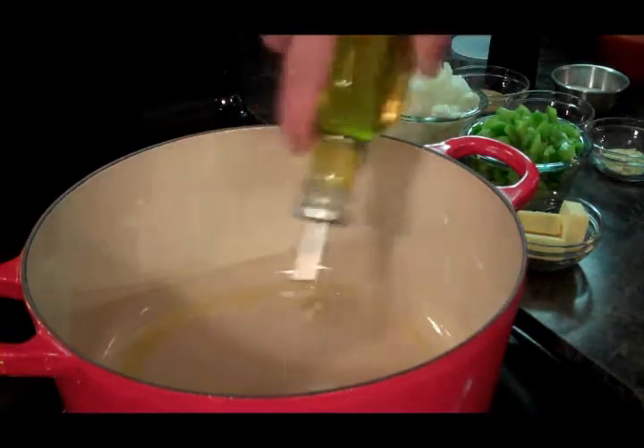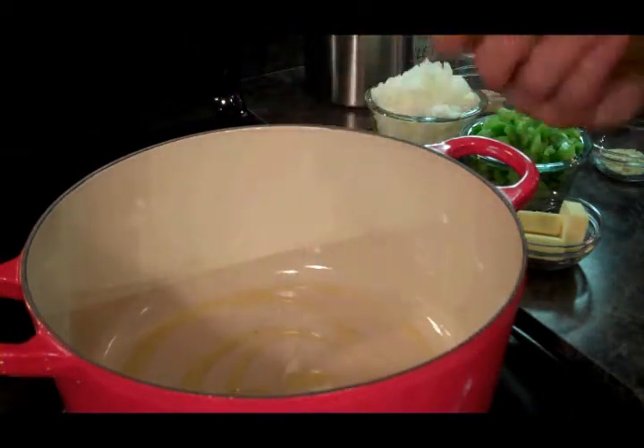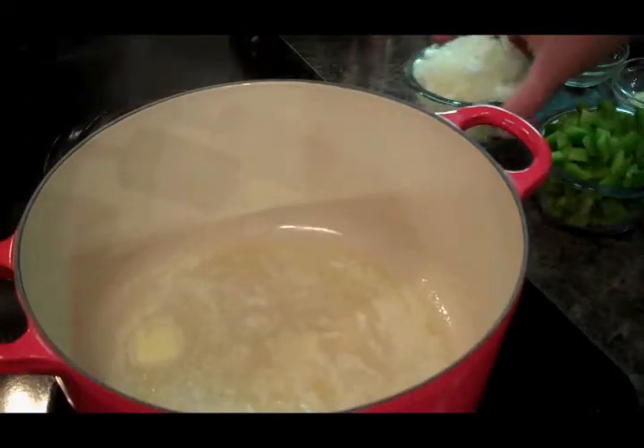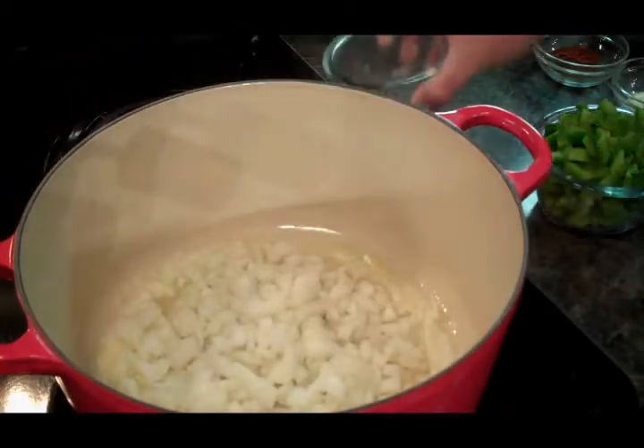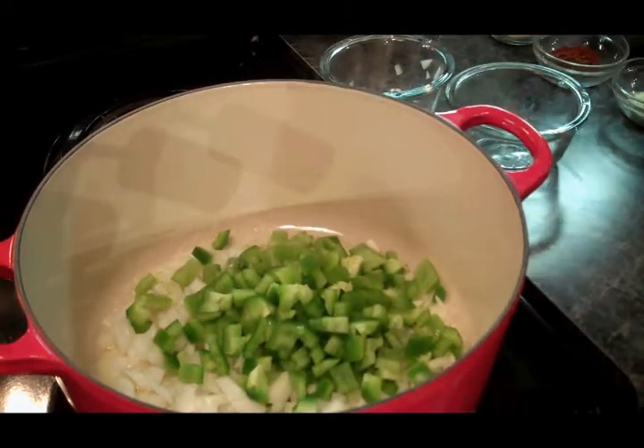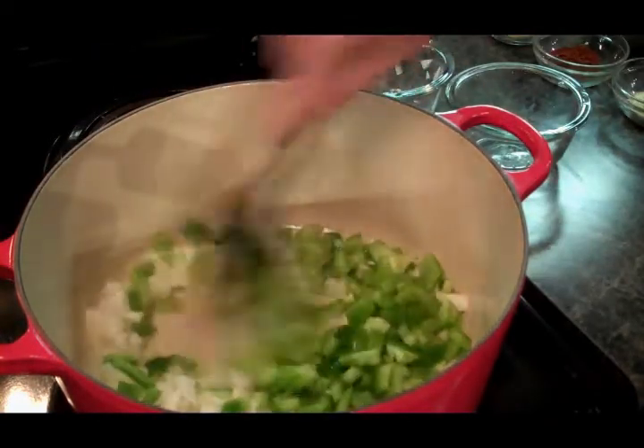Pan heated up, we're gonna add a little olive oil and we're gonna add our butter. Our butter's melted. We're going to add our onions and our green pepper, and we're just gonna soften those up. That's gonna take us about eight to ten minutes.